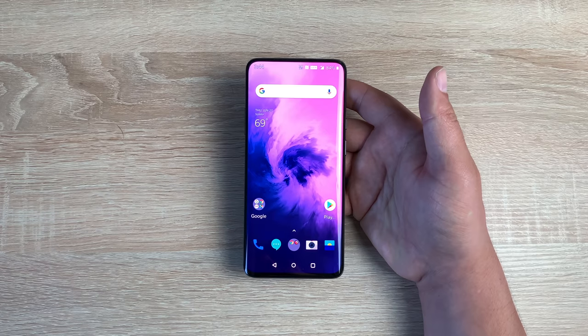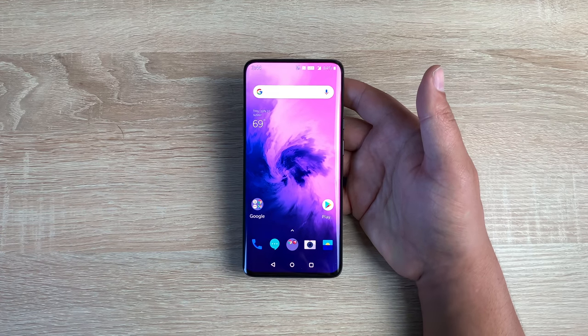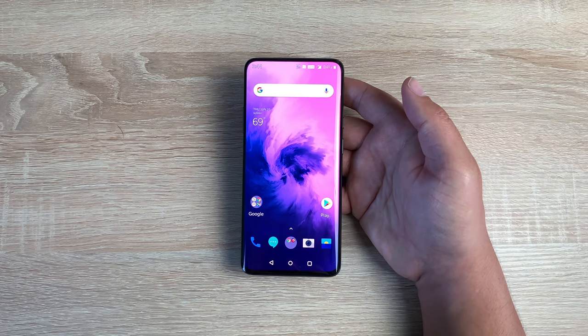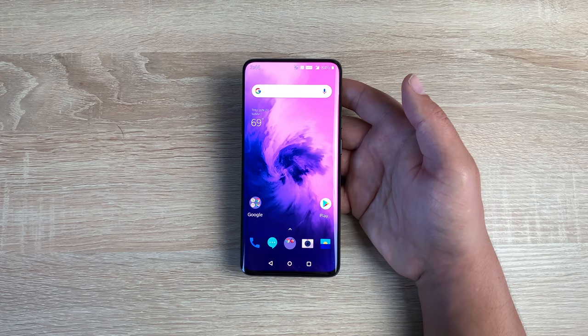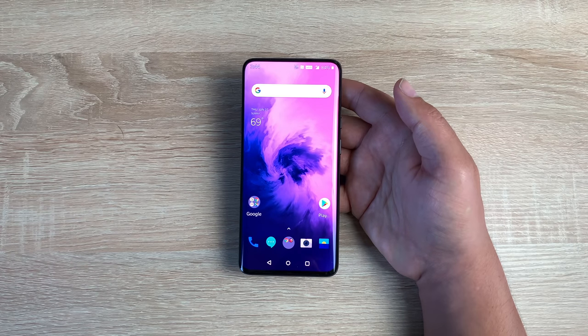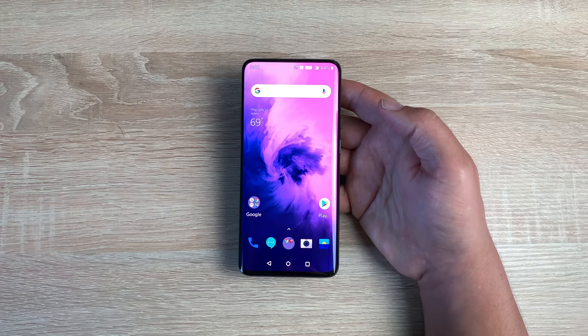For pricing and storage options: the OnePlus 7 Pro starts at £649 with 6GB of RAM and 128GB of internal storage. For £699, you get 8GB of RAM and 256GB. For £799, you get 12GB of RAM and 256GB. Please remember there is no microSD card option, so make sure you choose the right storage option for you.